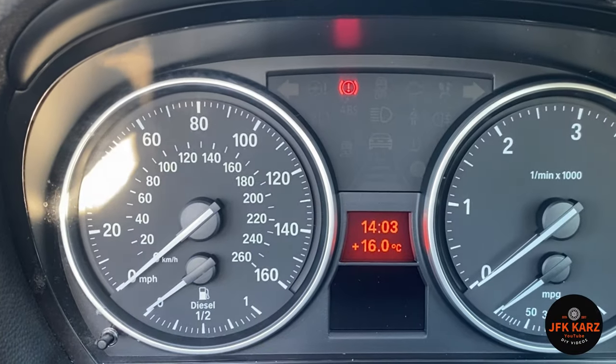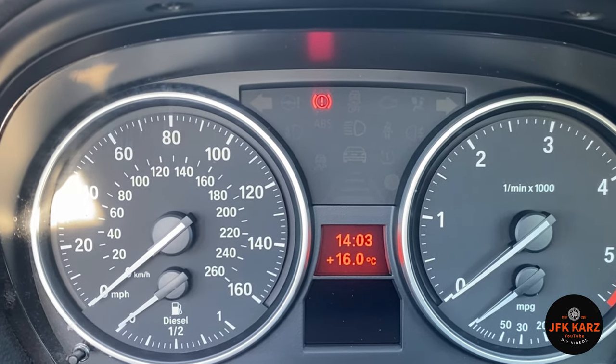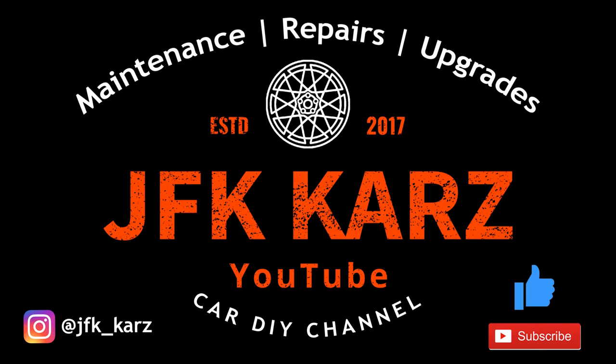And that's how you do it. Thanks for watching. Please subscribe, share and give us a thumbs up. Many thanks.